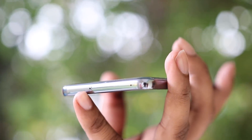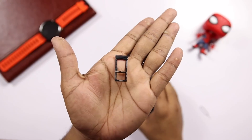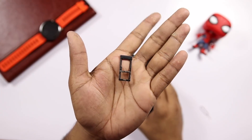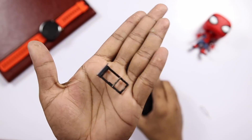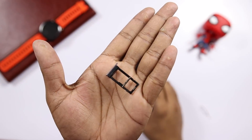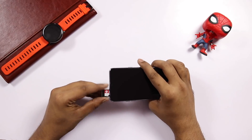You have a secondary noise cancellation microphone and a SIM tray. The SIM tray is a hybrid slot — you have a microSD card slot, a second SIM card slot, or a microSD card. You can use up to 2TB microSD memory.